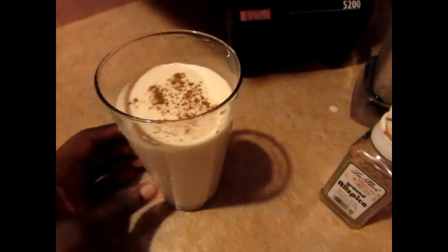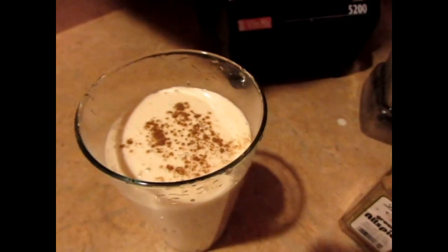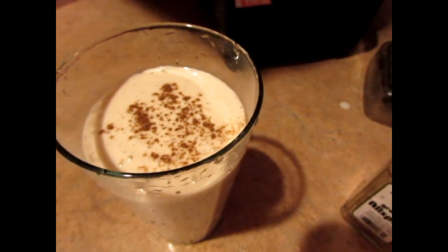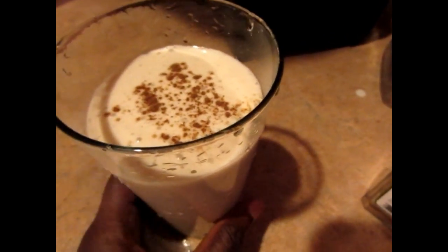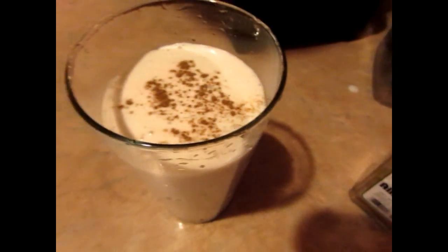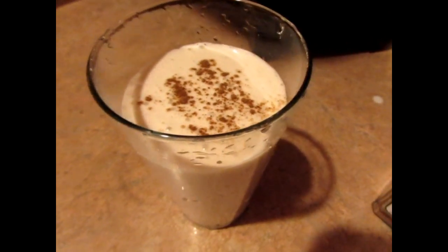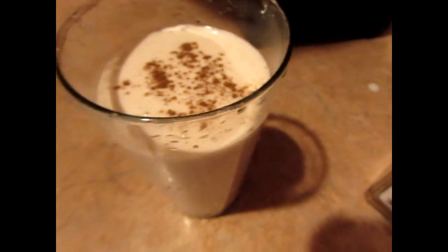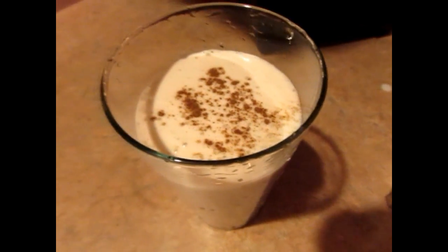So here you have it guys — homemade raw Irish moss drink. If you have gut issues, this is something you have to try because it's really good for the belly. I hope you try this recipe. Please like, share, and subscribe. Thanks for watching!